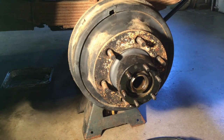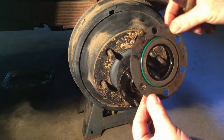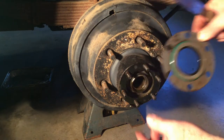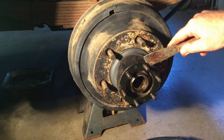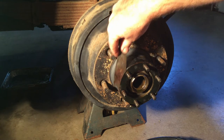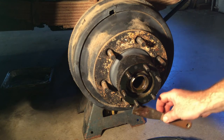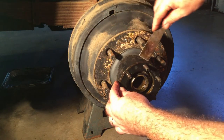Make sure you remember which way the seal came out — the flat side goes in like that. There's probably a gasket here; I try to be careful with these gaskets in case I can't get a replacement. I can put it on a piece of gasket material and cut a new one, so I pull that out carefully.